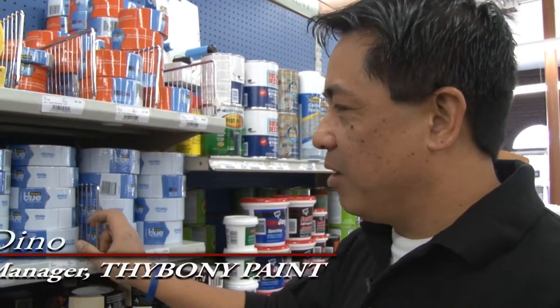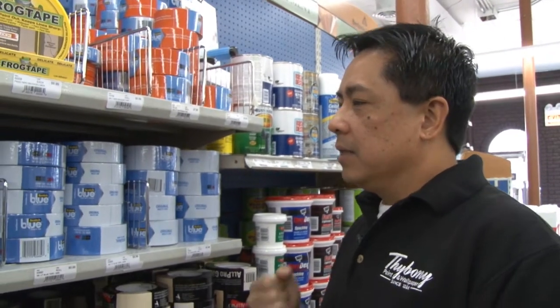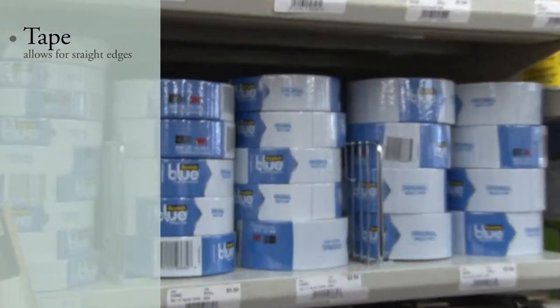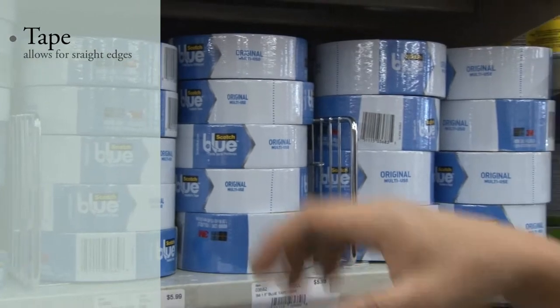Hi, I'm Dean of Toboni Paint and I'm talking to you guys about how to get a job looking like a professional. That means preparation is a must. Taping the edges in the corner is definitely something that you guys want to put your time on.